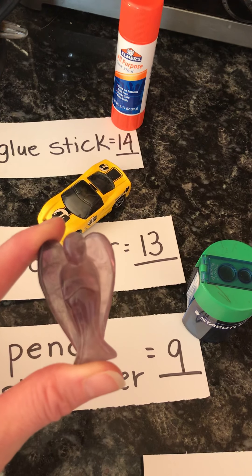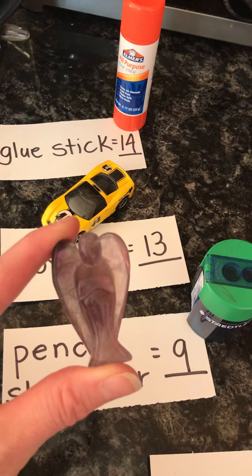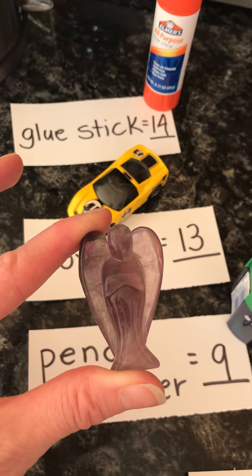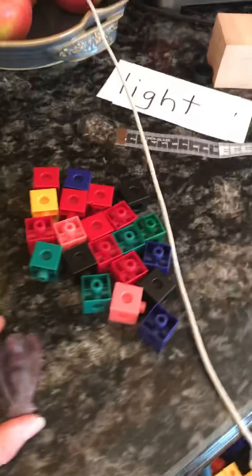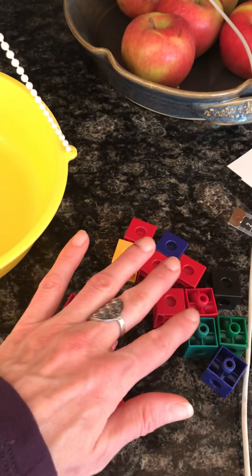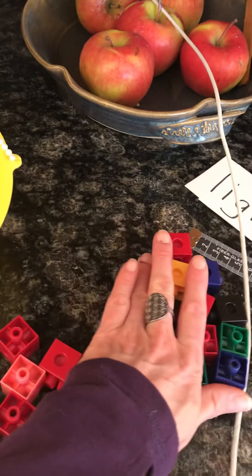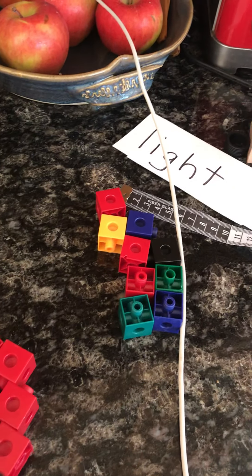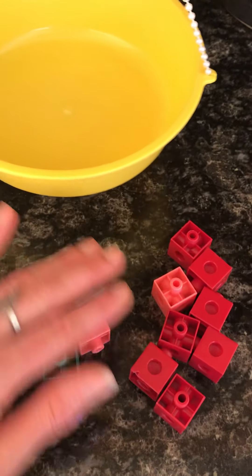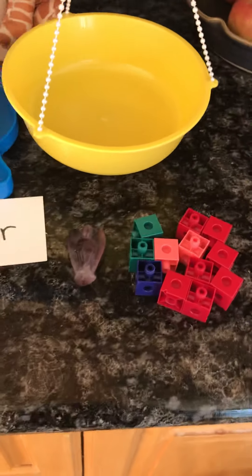I'm going to say I think it's close to the car. I'm going to predict my estimate is going to be 12 Unifix cubes. So let's count those out: two, four, six, eight, ten, twelve. I'm going to swap those two black ones for red ones so they're easier for you to see. Two, four, six, eight, ten, twelve. Perfect. That's what I estimate that our angel is going to weigh.